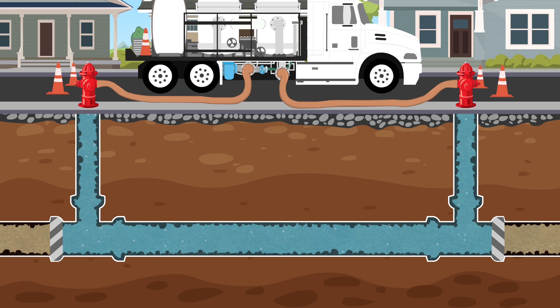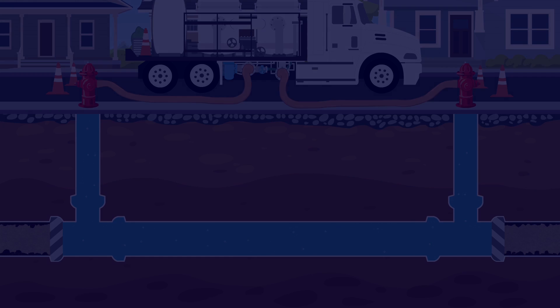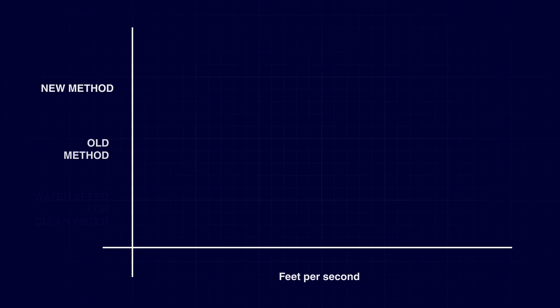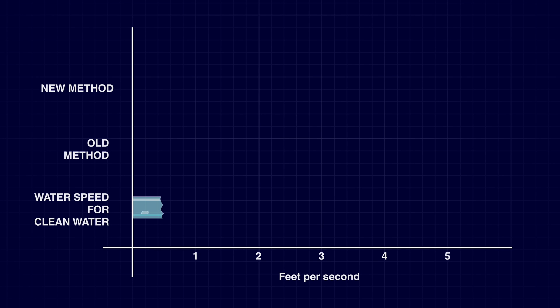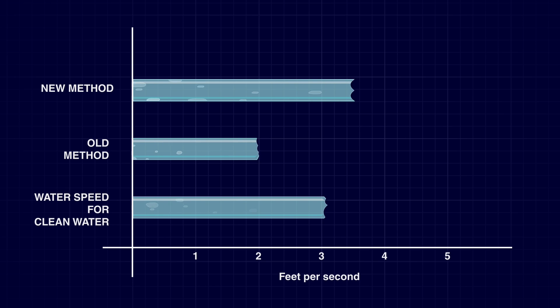Another benefit of our new method is that we can achieve very powerful scouring using the truck pump. In order to fully clean neighborhood pipes, water needs to be moving quite fast — at least three feet per second. Due to basic physical constraints, traditional methods rarely reach two feet per second flows. Our pumps allow us to achieve average speeds of four to five feet per second, meaning we can flush pipes less often and more effectively.